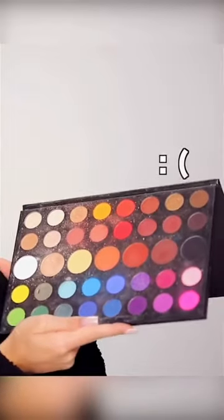I'm gonna be destroying my James Charles X Morphe palette, turning it into a paint, and then painting a picture with my DIY palette paint.